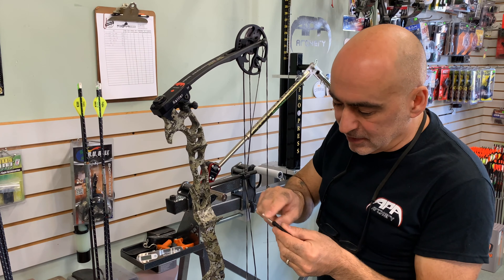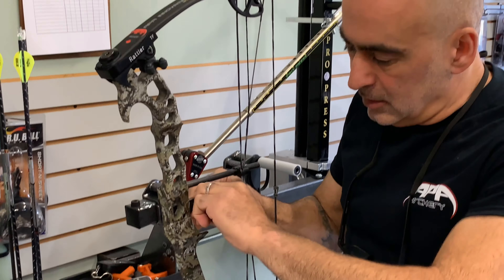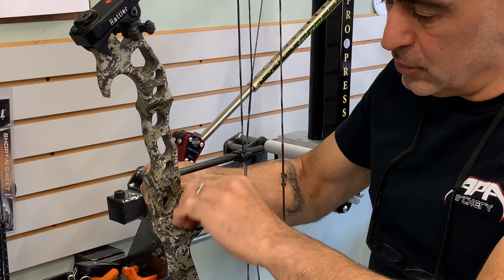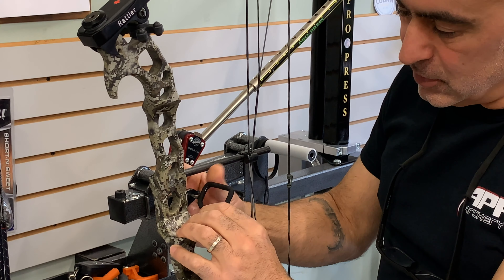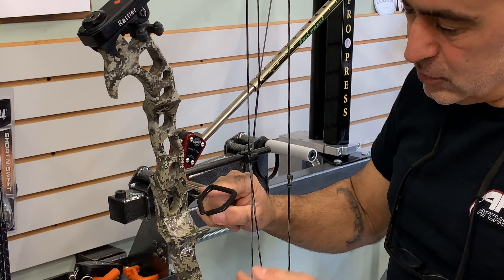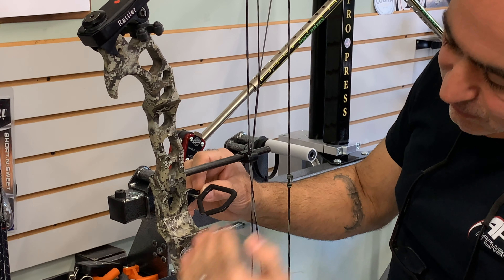It's got a machined flat edge on the back. When you insert it into the hole here and tighten your windage screw, it'll automatically adjust itself to the correct angle once you tighten that screw for where it needs to sit. It usually sits at approximately a 45-degree angle.